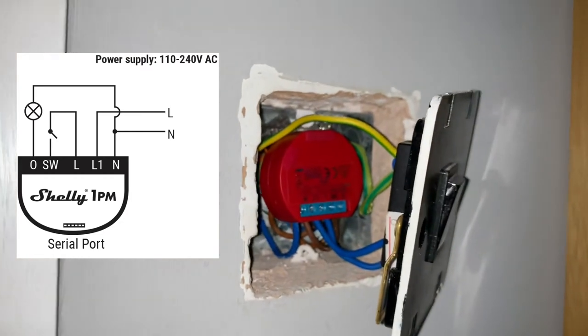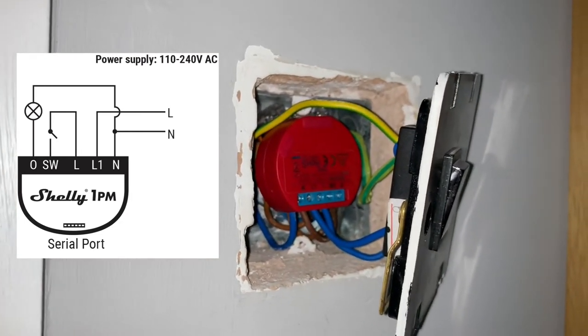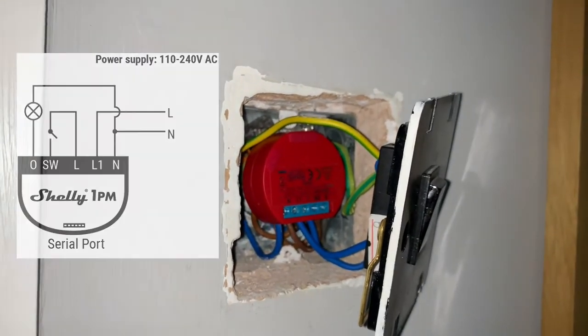I will put up a schematic - a diagram that Shelly provides - just to quickly run through it as well. But now I'm going to quickly reassemble this and test it, and fingers crossed.